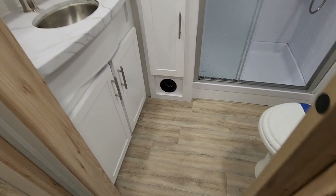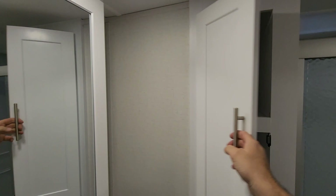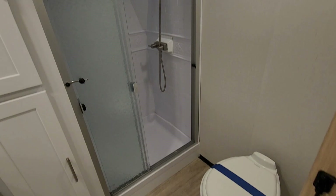Checking out the bathroom: thermofoil with an undermount stainless steel sink, a nice medicine cabinet, and a lot of storage in here for toiletries, towels, and such. It has a good-sized shower stall — not huge, but not small. You could probably be upwards of about six foot three and comfortably fit in here. It also has a porcelain foot flush toilet.